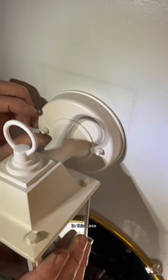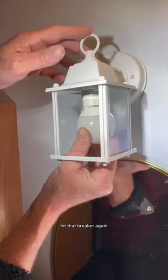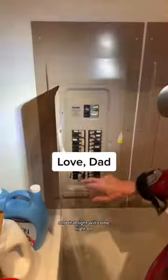There's nothing to it — you just put the fixture on, tighten down the nuts, put a bulb in, hit that breaker again, and that light will come right on.